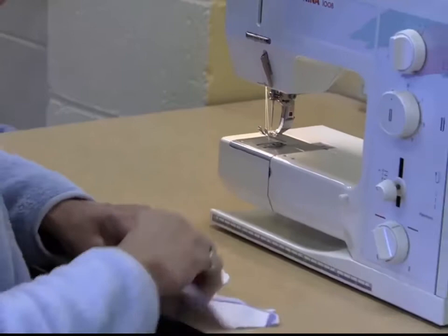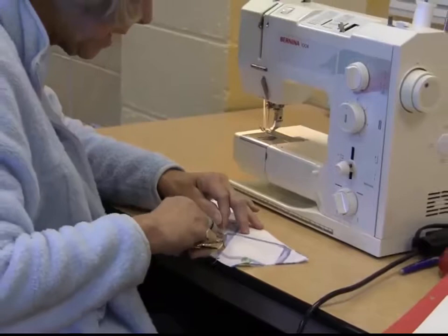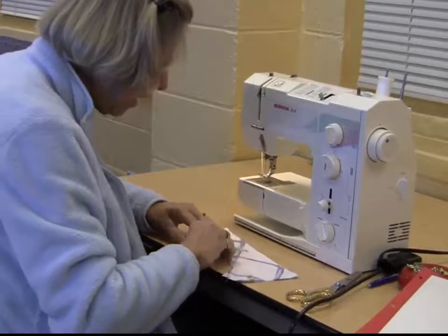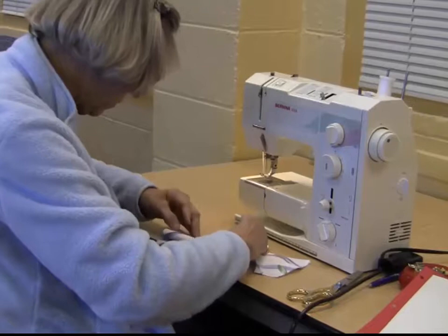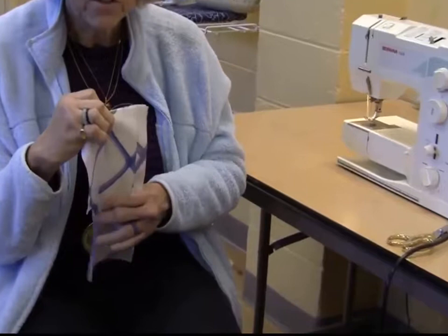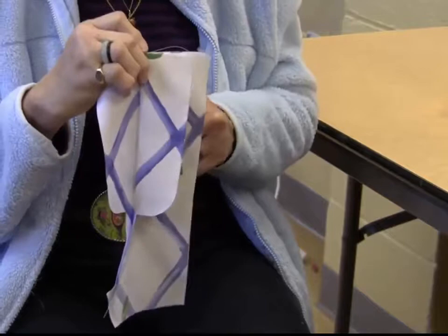Now I'm going to take this over to the ironing board, just like we did on the lap zipper, and I'm going to press this part open. On my right side, I'm going to give myself that quarter-inch extension. The left side is traditionally where women have their fly fronts — men usually have it on the other side. So for women, the fly would be on the left side; for men, it would be on the right side.